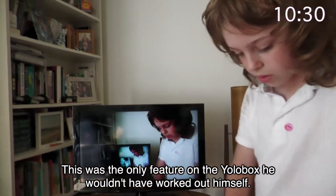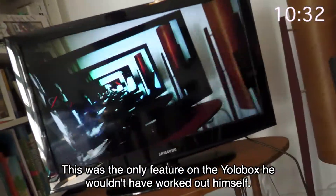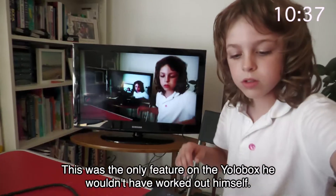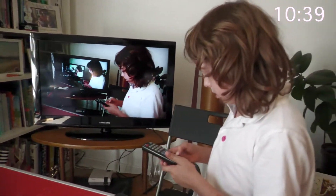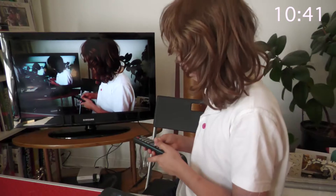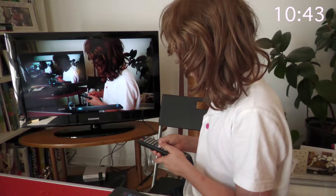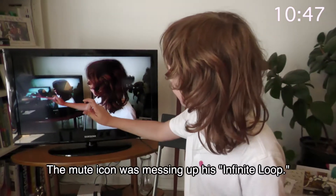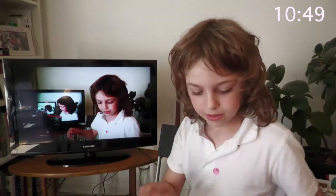Yeah, so now we can do the zooming in thing — all the controlling and stuff is here. Switch to the other camera. Sorry, can I just... What are you doing? Hello? Hello? I don't like the mute icon. Right, go to camera two. Oh, go to camera one. Okay.